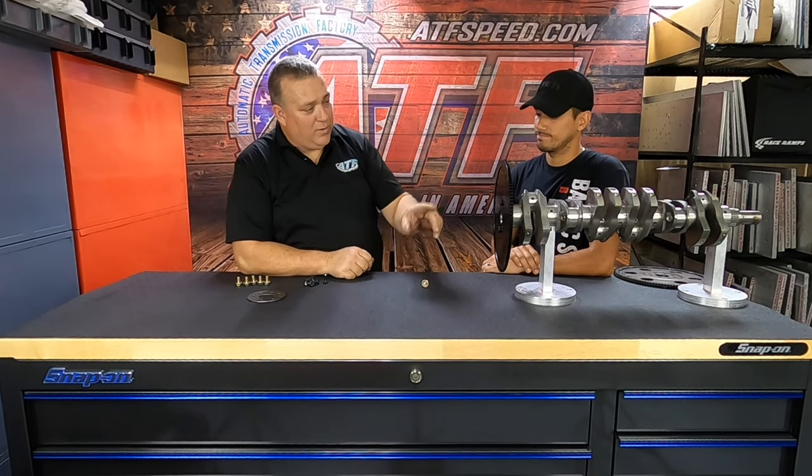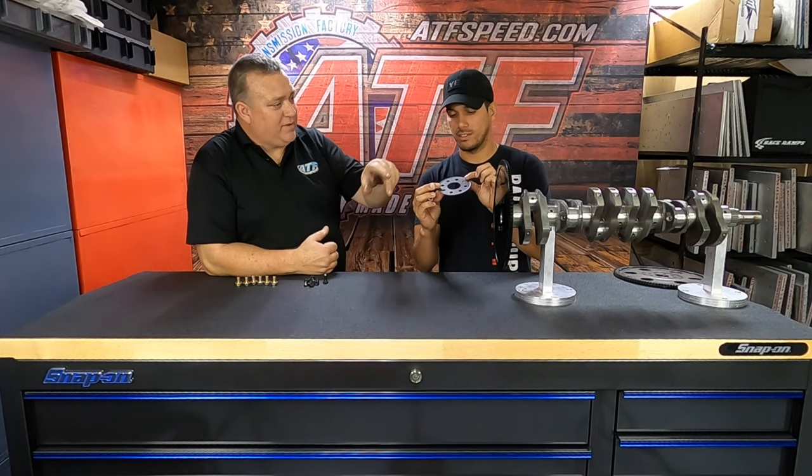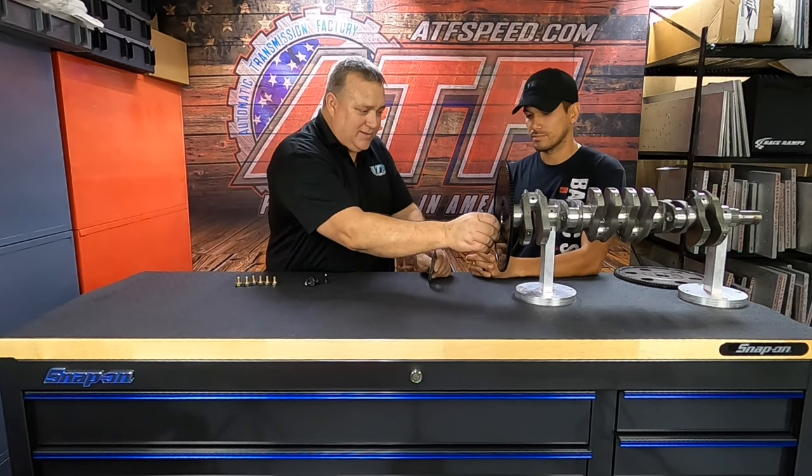There are actually two holes — for bolting to an A340 converter, you want to use the 10mm hole. Quick recap, because I've gotten this question on social media: you ditch the small stamped steel plate — we call it 'stamp steel' because it's stamped out. The other one is actually machined and ground on a machine. This thin one you dump; you still utilize your original factory Toyota machined piece.